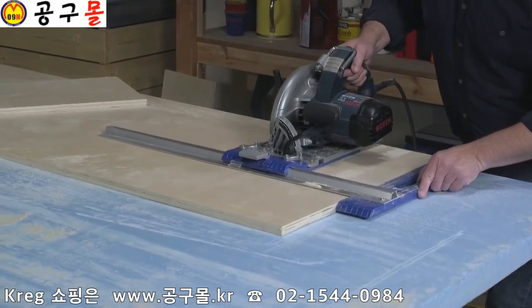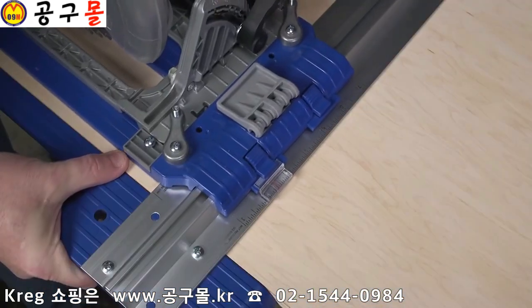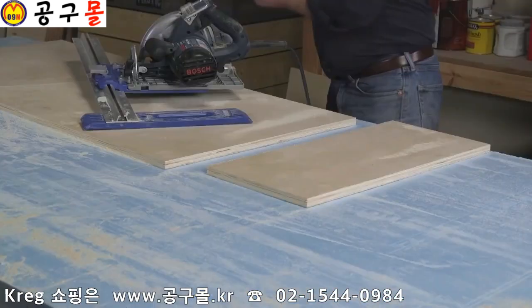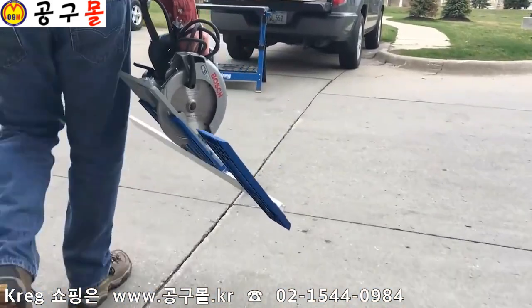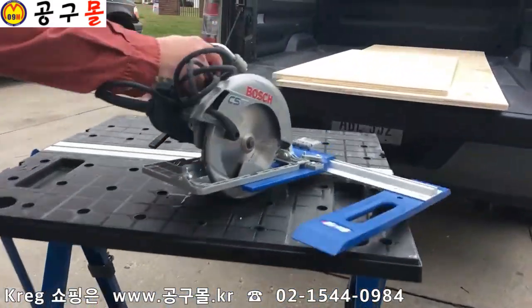Because projects often call for multiple pieces to be cut the exact same size, with the Rip Cut you can lock in a size and can be confident that with cut after cut, the pieces will be exactly the same size. You can also make these cuts anywhere you need to by taking your saw to the material instead of having to bring your material to the saw.